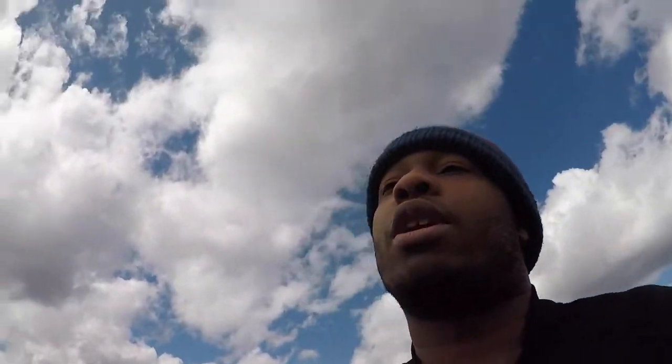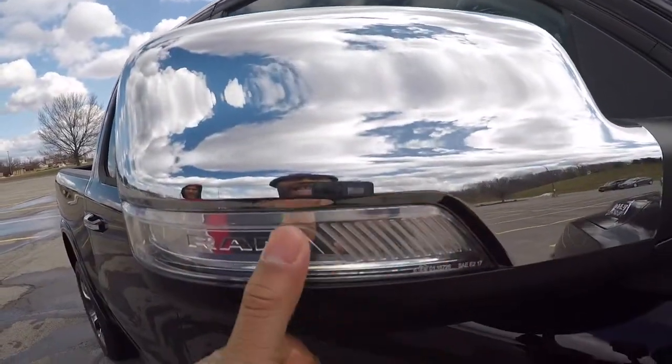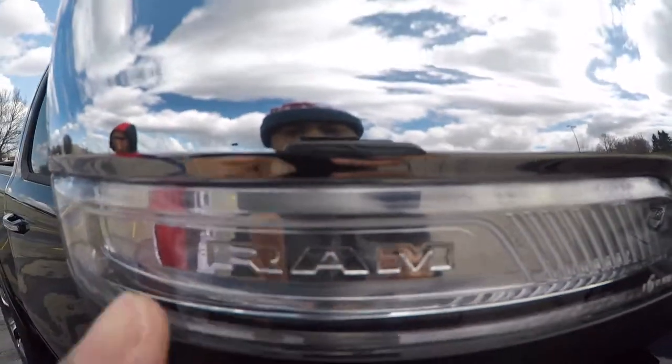I'm sorry for the wind noise — the wind is blowing crazy right now. It's super cold too. Alright, to the mirrors. You got the chrome on the mirrors with the LED turn signal on the mirror too. Ram — they ain't playing no games. They let you know this is a Ram product.